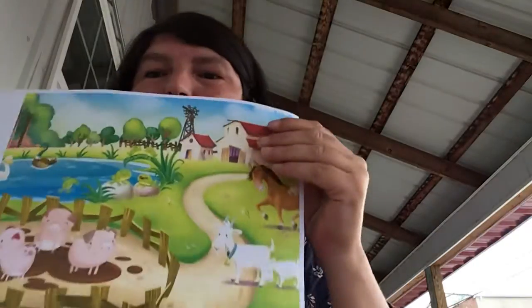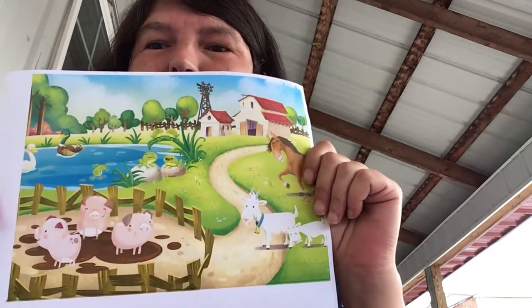Hi boys and girls. Today for math you are going to look at the math talk that I have uploaded to the assignment. This is the math talk. We had our math talk where we used the boys and girls yesterday and I showed you how you can look for numbers to put on your five frame. So today you're going to look at this math talk and you're going to practice doing the same thing.